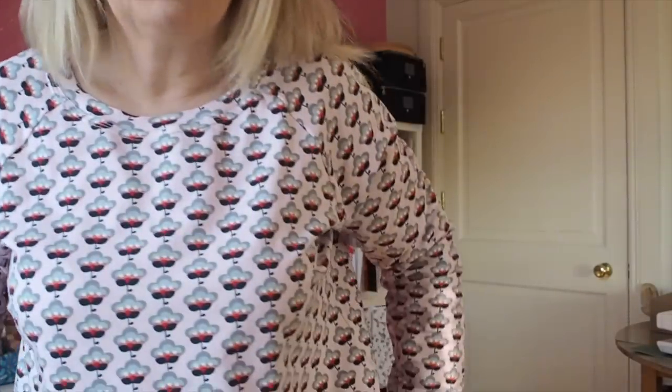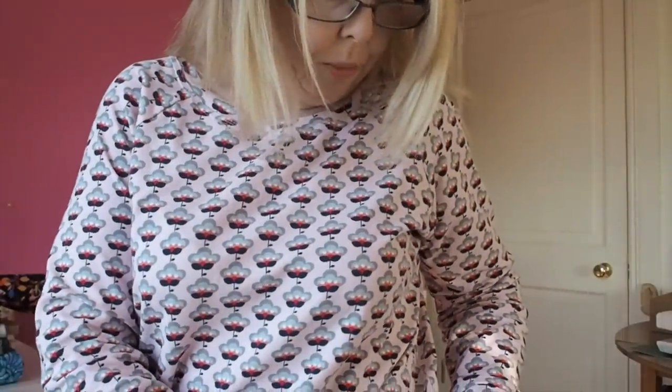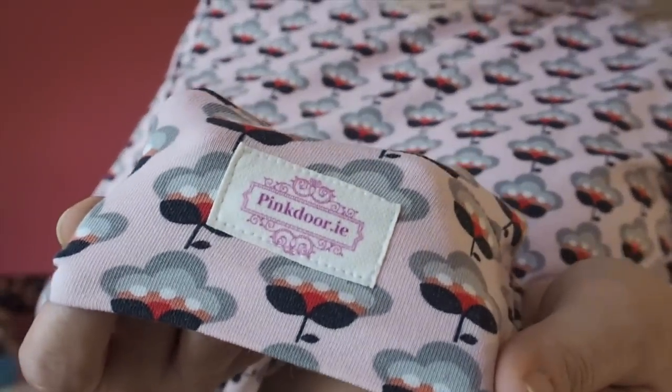The only alteration I made to this version was taking two inches off the sleeves because they were too long, but the rest of it I love — the shape, the band on the bottom. I got little labels printed a couple of weeks ago and popped one on. I love the raglan sleeves, it's extremely comfortable, and my daughter really likes it so I think I'll be making her some as well.